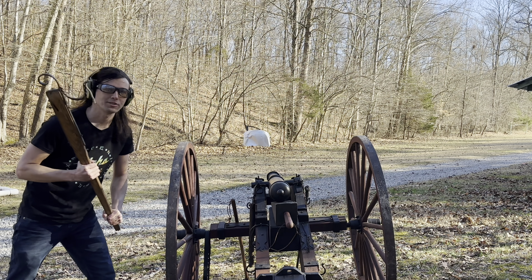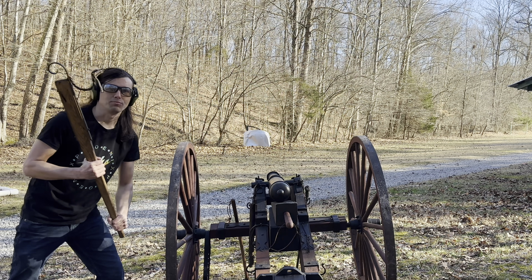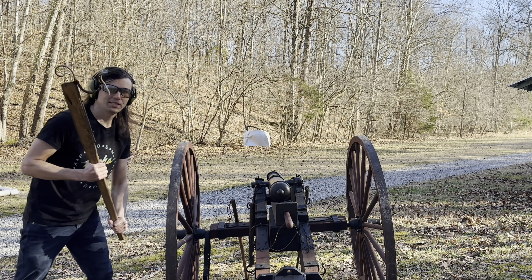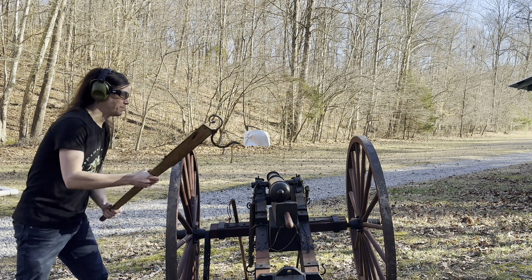For our next shot we've got a brand new 3D printed tank round loaded up — this is a hollow one with nothing in it, just pure PLA. We went ahead and moved our car doors and car hoods out to about 45 yards, and we've got three of them stacked up. We're going to see if we can hit them from this distance with a pure PLA round and see if it'll go through. Let's touch this off.